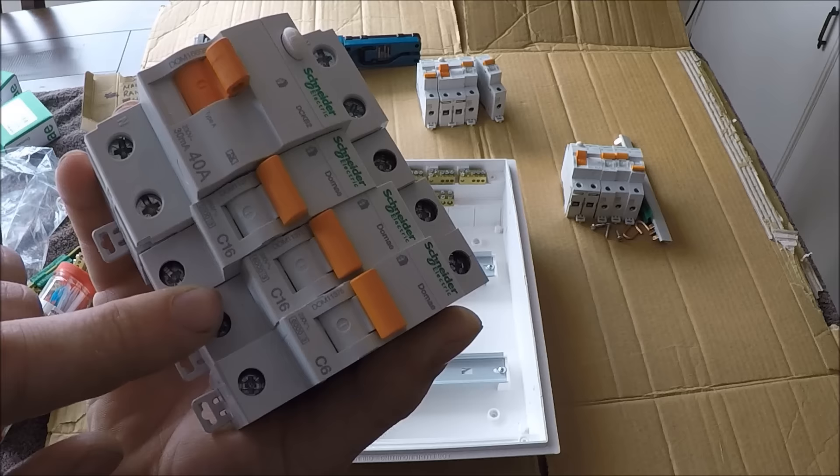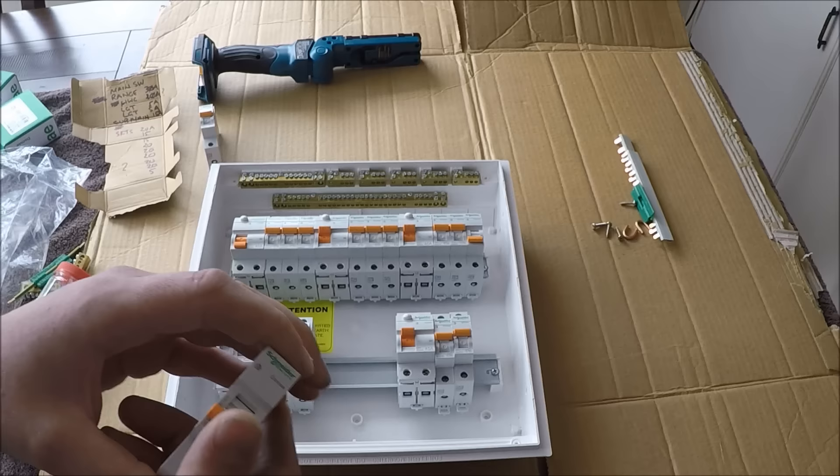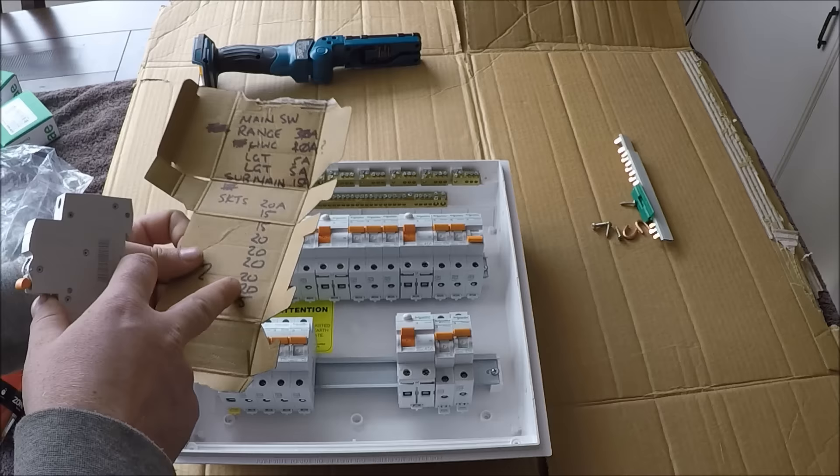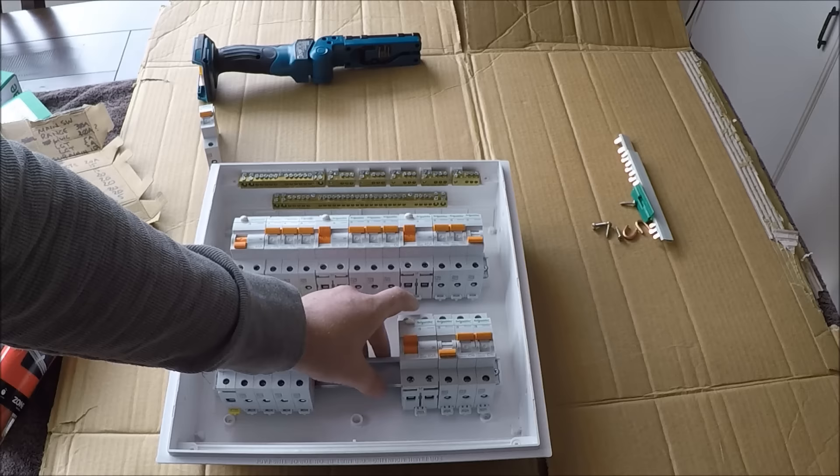We've got three lighting circuits and six socket circuits covered, so I just need two more socket circuits. I've got a spare and I'll be putting that on a 20-amp breaker on the bottom row — I'm not sure what circuit it is yet. There's also a circuit breaker I don't need right now, it's just acting as a spacer — I might take it out or just leave it in.